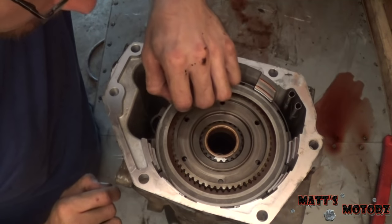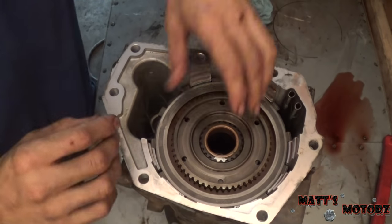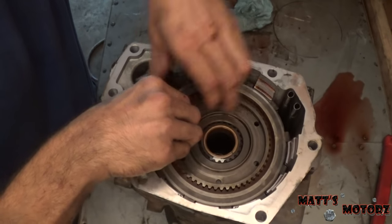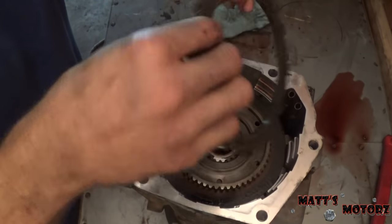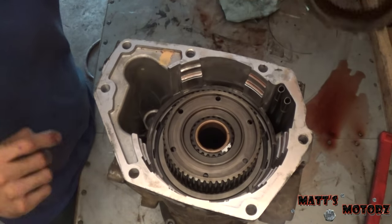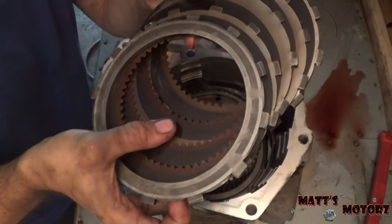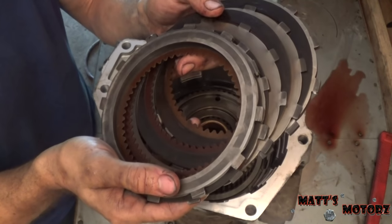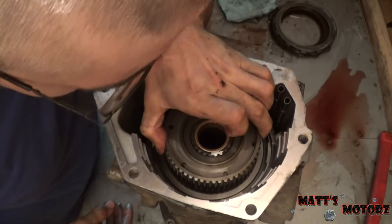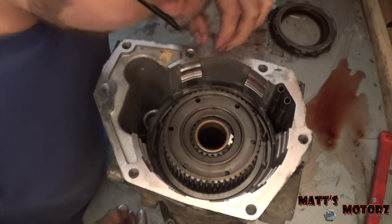Looks like we have a small snap ring right here that we're going to take out. Then it looks like we can remove these clutch assemblies — here's the pressure plate. My camera cut out briefly, but I pretty much just removed the clutches and steels. The clutches are black, but all the rebuild kits you get should come with new clutches and steels — you should always replace them. Now we have this snap ring holding the planetary in, so we're going to put a screwdriver down there and take this snap ring out.